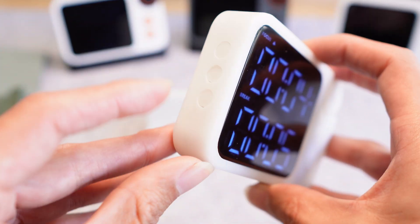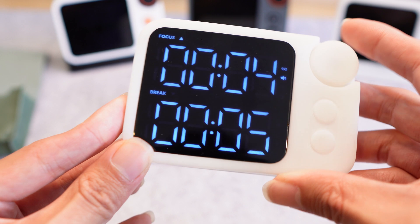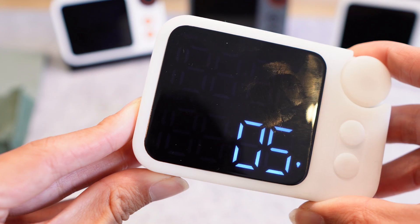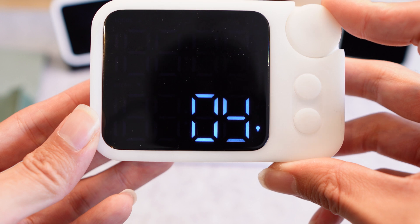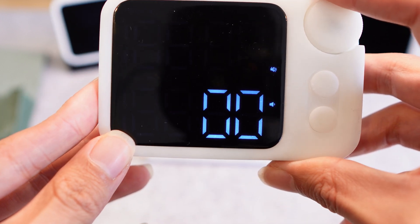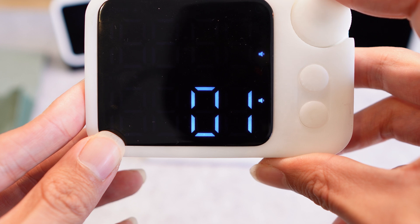What we've added and integrated into this version specifically is the settings menu. By holding this key down we're able to enter the settings menu. We have brightness settings level 1 to 5, and sound settings level 0 which is mute, level 1, and level 2.